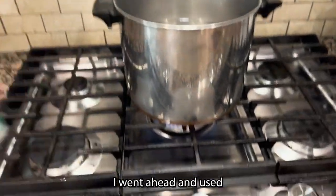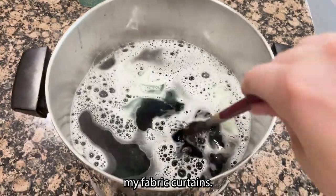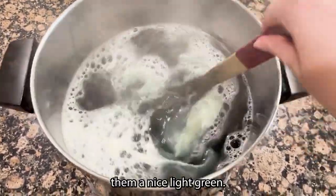For the base, I used Ritt Dye More in synthetic to go ahead and dye my fabric curtains. Here they are in this beautiful dye bath to make them a nice light green.